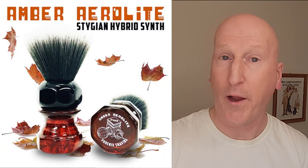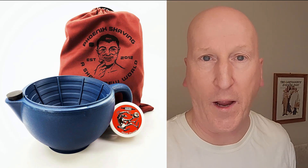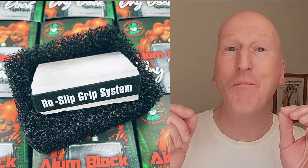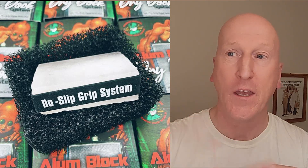We're going to whip up the lather with my Amber Aerolite shaving brush from Phoenix Shaving. I have it soaking in the sink right now. We're going to use the Phoenix Shaving Travel Scuttle. I have some hot water in the inner chamber, the soap in the Travel Scuttle, and some hot water on there to get things going. We're going to finish the shave with the Alum Block from Phoenix Shaving, which has the no-slip grip and the dry dock system.